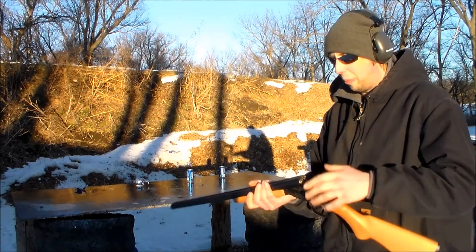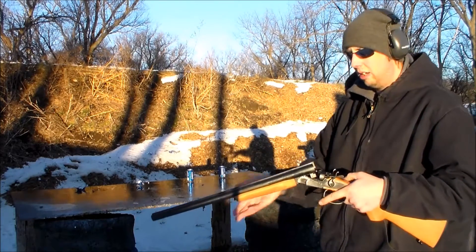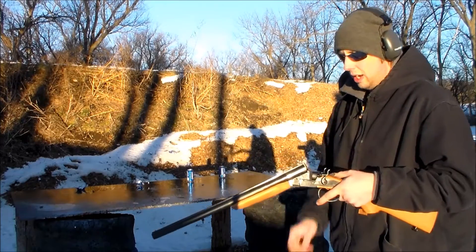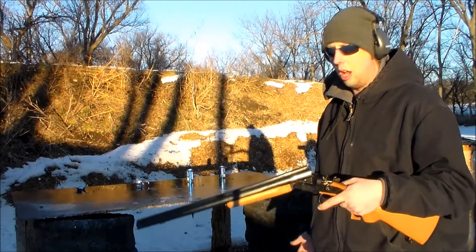It's a new shotgun, it's going to take a little bit of break-in — meaning it's a little tough to get open. Not all that tough, but it's a little tough to get the shells out. Now, this is not a super high-end — it's not even a high-end coach gun at all.